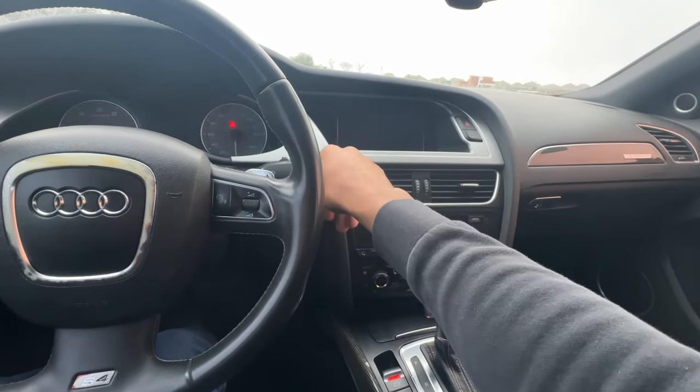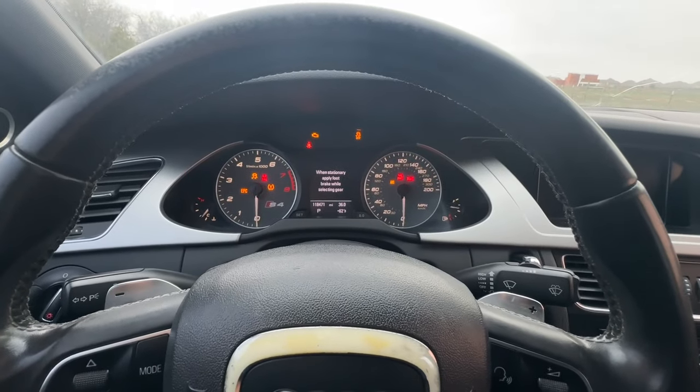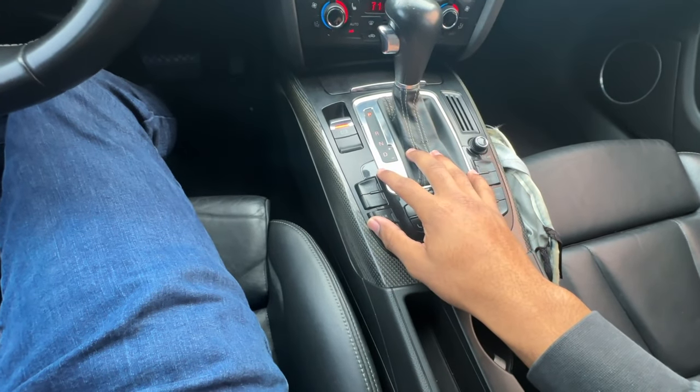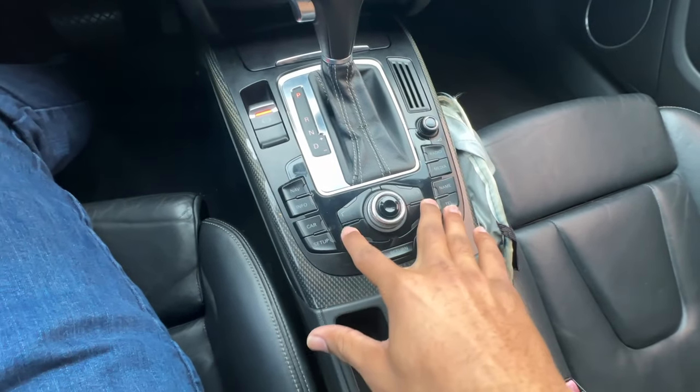Number nine: the MMI on this car is non-operative. When you put the key in and turn the car on, nothing lights up in the MMI panel. The panels on the gear shifter don't even light up. The controller does absolutely nothing.